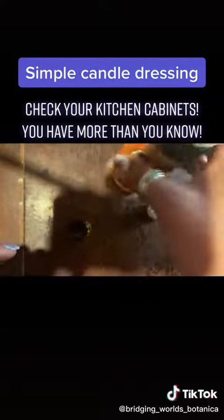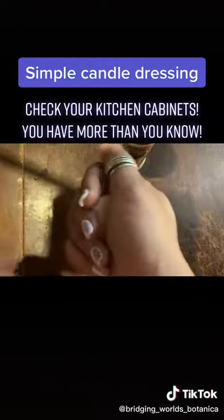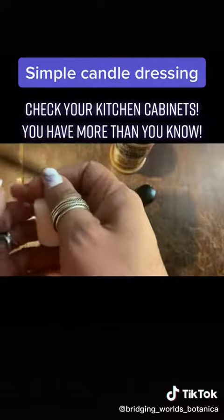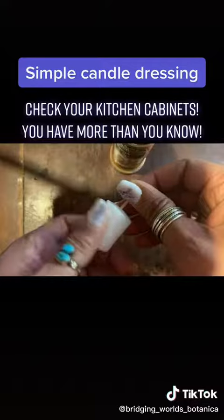So what you're going to do is hold your candle — whether it's in your left hand or your right hand, whatever feels good to you — and you're just going to set into it your intention, whatever that intention may be.